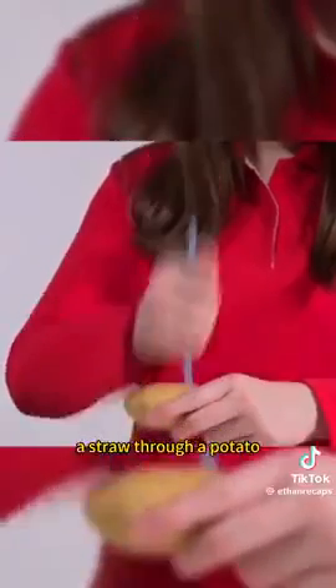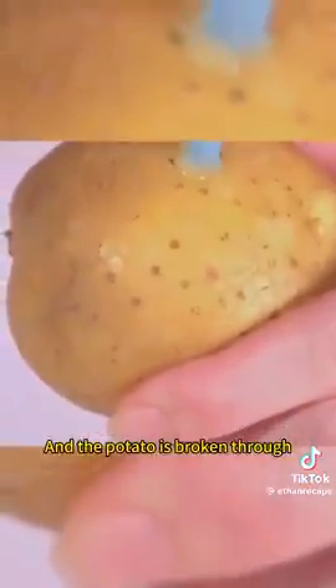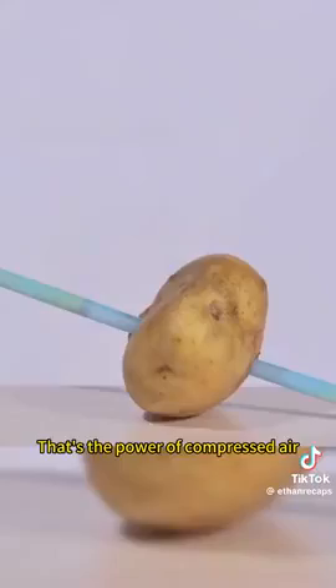There's no way you can get a straw through a potato — unless you seal the tip of the straw with your thumb, and then poke it. The potato is broken through. That's the power of compressed air.